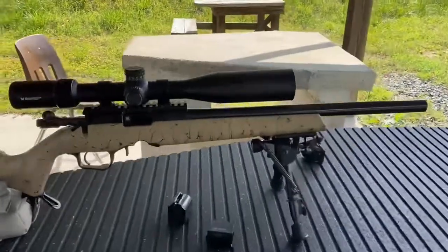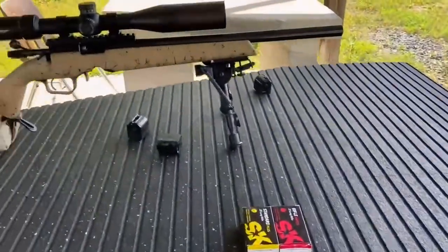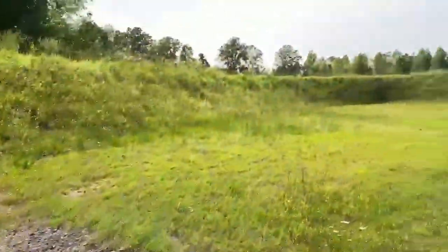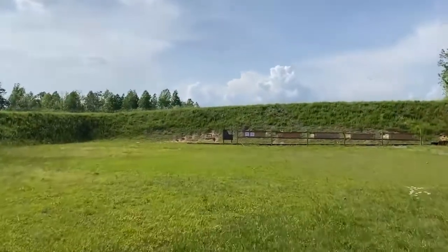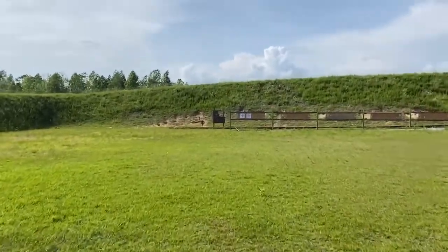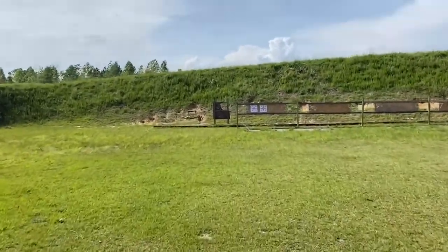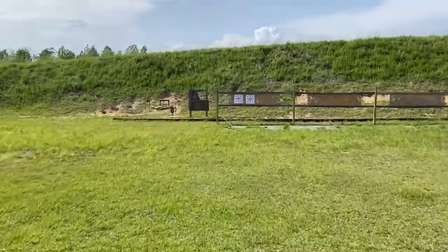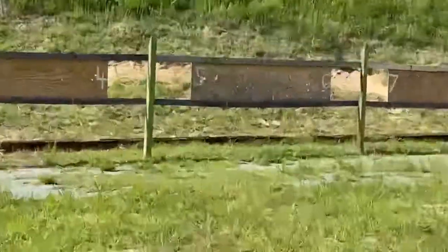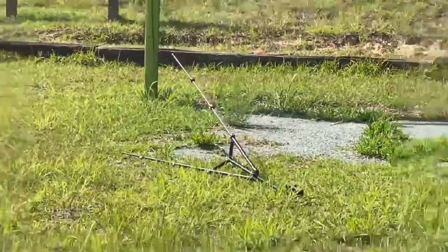All right, here's my setup. I finally put the sunshade on the scope — I don't know if that's going to help or not. I shot 10 rounds to foul the barrel up. The first 10 shots were pretty good. I've never had an issue with the Christensen Arms as far as the barrel being cold — it usually shoots pretty consistent right from the beginning. But it is a little breezy out here, and my tripod blew over.